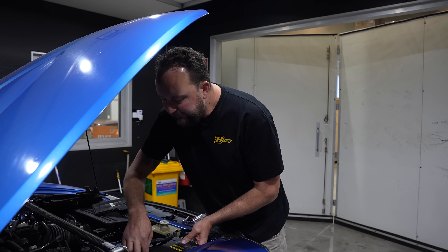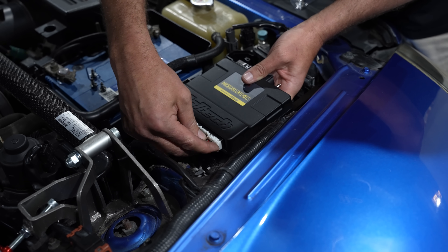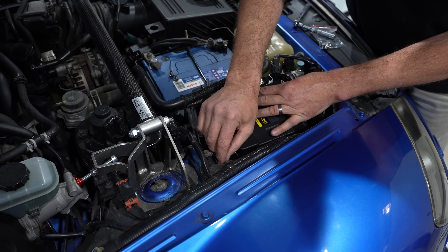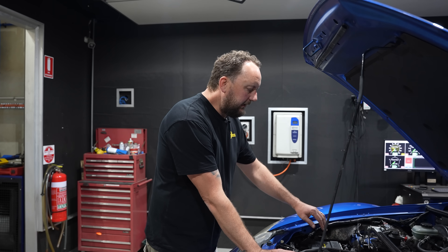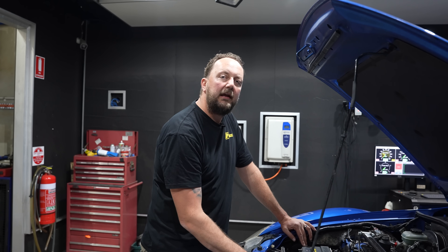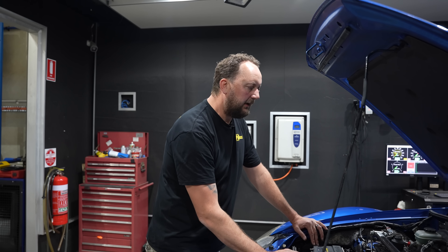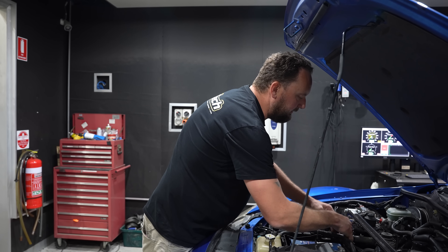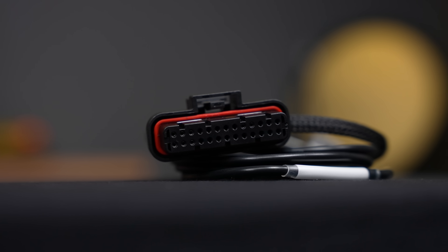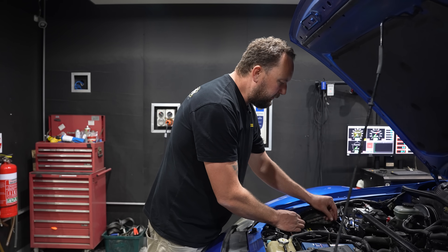I like to plug the ECU in before it's bolted down because it makes it a whole lot easier. To save time in preparation for getting this on the dyno, I had it on the hoist and have already fitted an LSU 4.9 oxygen sensor — that's an optional extra, but I'd highly recommend it. Once done, you can pull the harness up on the driver's side of the engine, nice and neat, into the AMP 1 millimeter super seal oxygen sensor pins. She's got onboard O2 — beautiful.